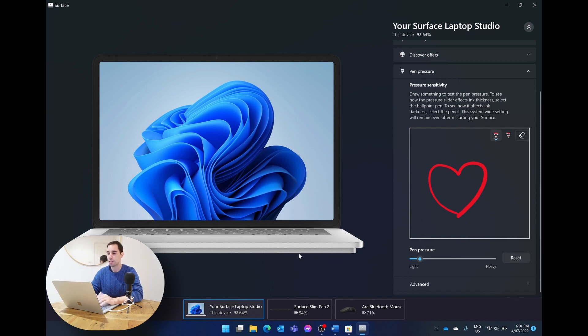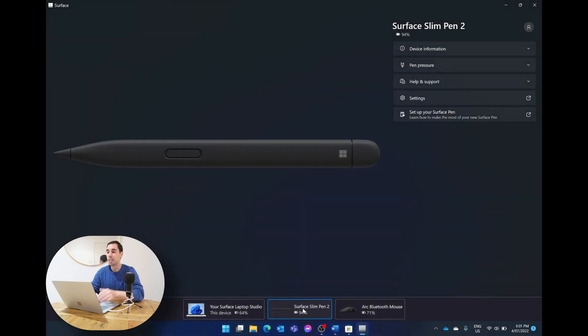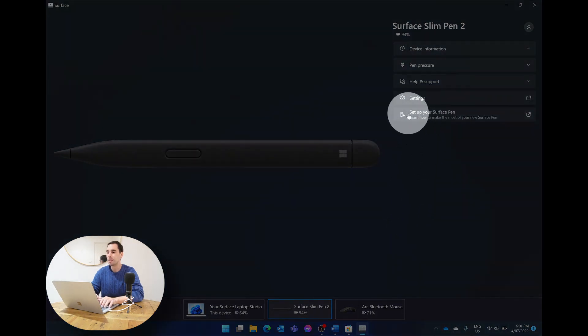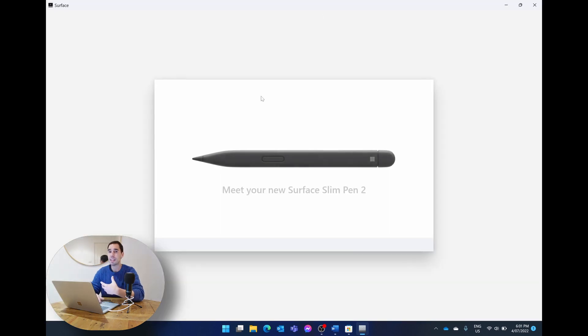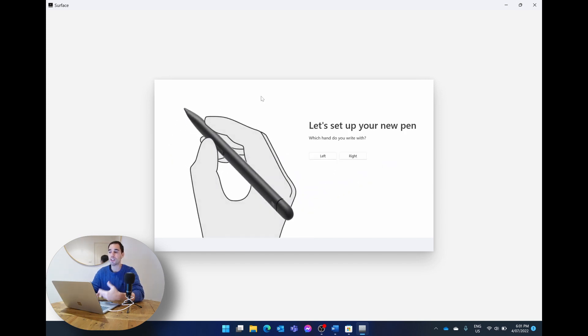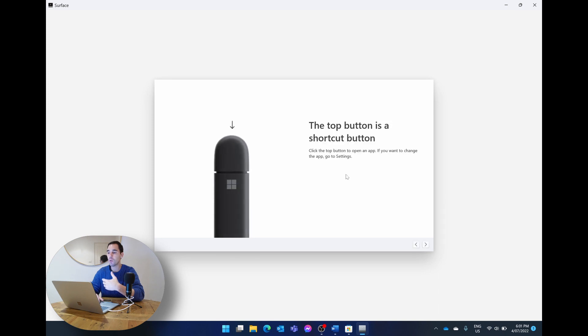At the bottom of the Surface app you can also see the Bluetooth Surface devices connected to your computer. If you select 'Surface Slim Pen 2,' it shows even more options. There's also a 'Set up your Surface Pen' option which opens a tutorial dialog — Microsoft's guided walkthrough of the Surface Pen that's great as a refresher, taking you through the key features in an easy step-by-step format.